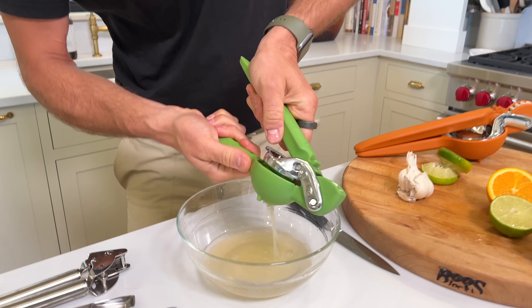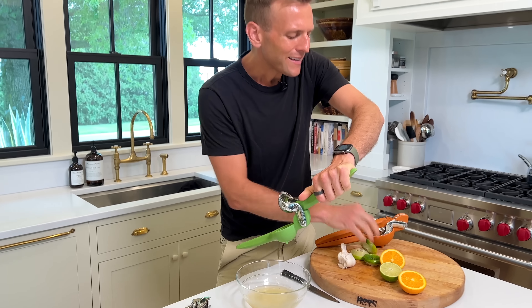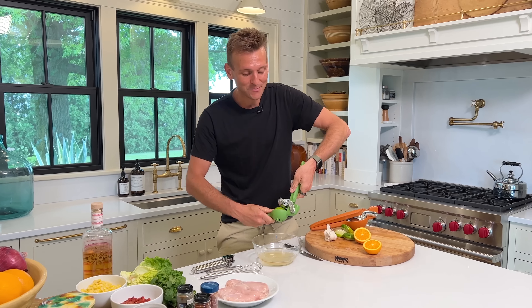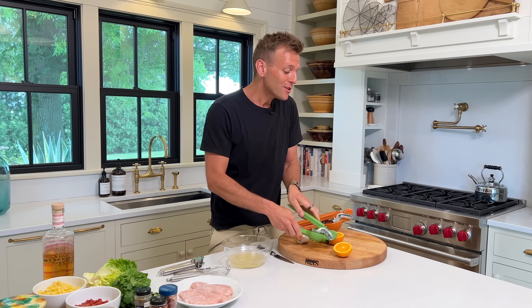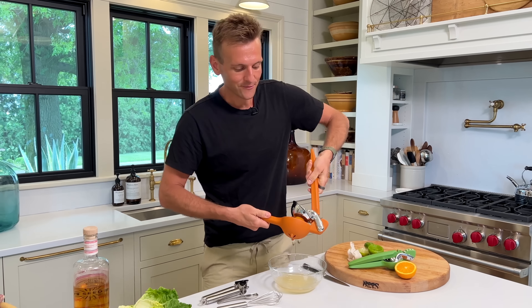So we're gonna let this marinade at most six hours. You can go overnight if you want to, but that's where it gets a little bit tricky. I think sometimes it can tend to make the chicken almost mushy. So I like to go six hours at the most and as little as two hours. You have a nice range there where you can let it sit for a little bit.